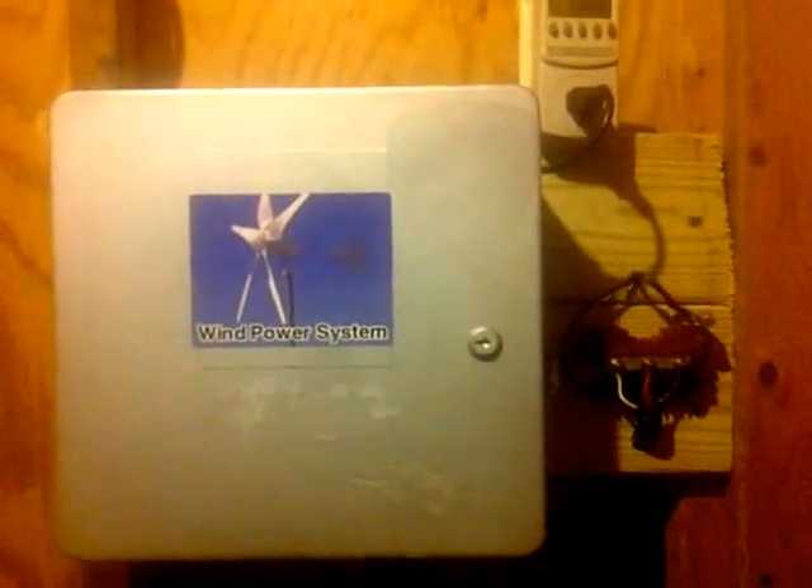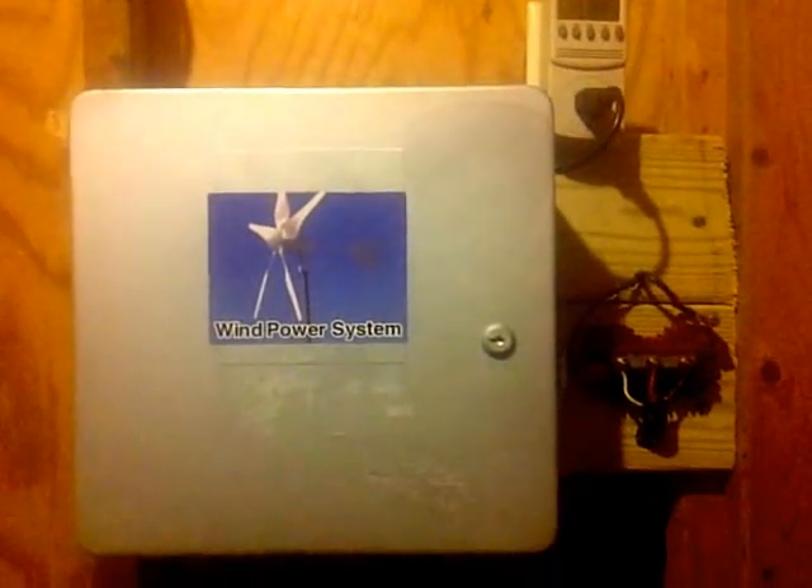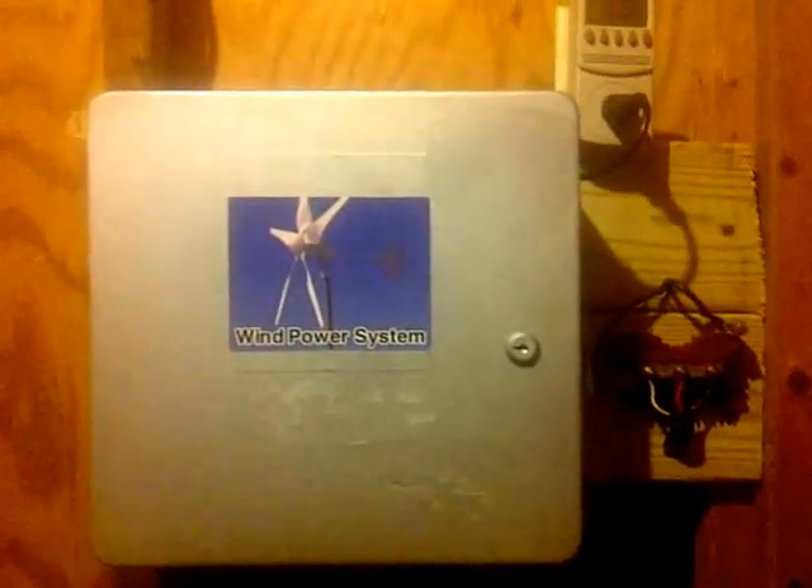Hey folks, I want to give a little overview on the grid-tied inverter from China if you choose to use them. Now they are non-UL, so it's at your discretion if you want to use them and how to use them, but I'll show you how to hook them up.